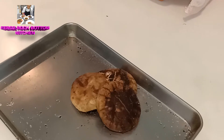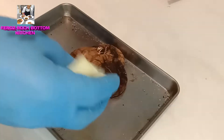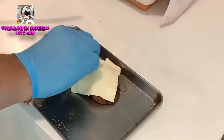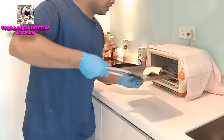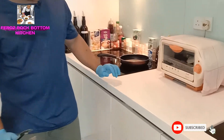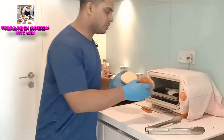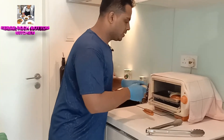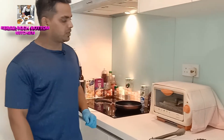We are going to put a slice of cheese on the top. You can see here — we are going to put it in for 30 seconds to heat the bun, because it will become soft when you put it in the oven.